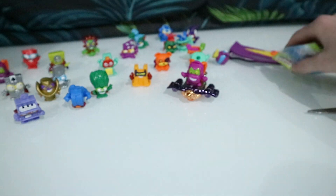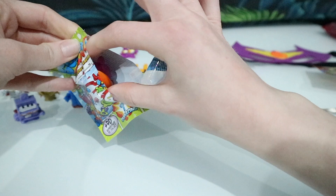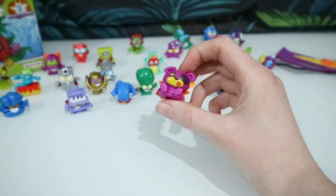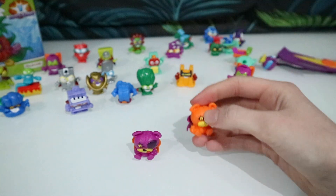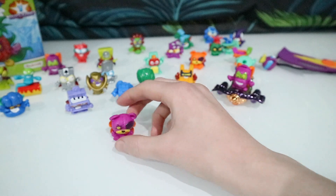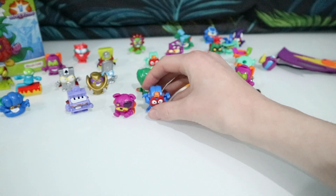Now let's see who we've got in our other packet. There we go — it's the other colour teddy bear! I think this one is called Plusha and we have this one in orange, so now we've completed those two. That's a nice new one for our collection as well.